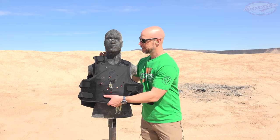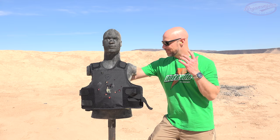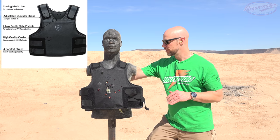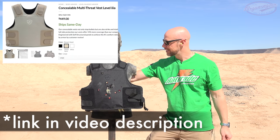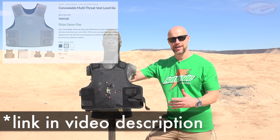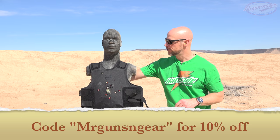This thing stopped everything it was supposed to stop — we just abused it a little bit, and that's kind of what we do here. These come in lots of different sizes, different colors, all those sorts of things. I'm sure many of you are asking about price point — it's roughly in the $500 range, and that's going to vary depending on size. The really big sizes are a little bit more. You can use code MRGUNSANDGEAR to get 10% off, and they'll be linked down below in the video description or in the comments section depending on where you're watching this.